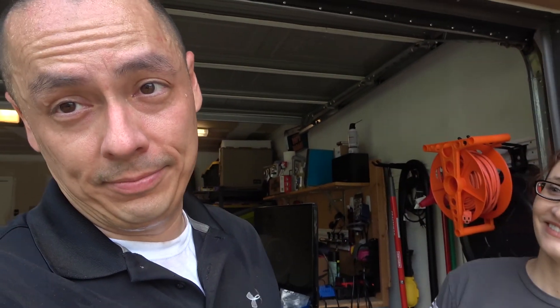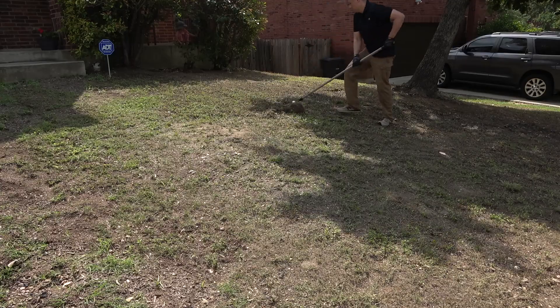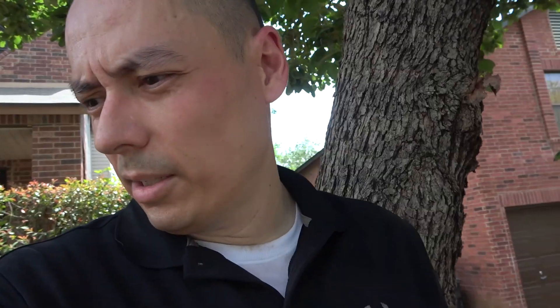It's hot. I raked up the front yard here. I've got four good sized piles ready to load into the green bin. I could have power raked it — I rented a power rake before — that would have made it a lot easier. But I don't mind doing back breaking work.